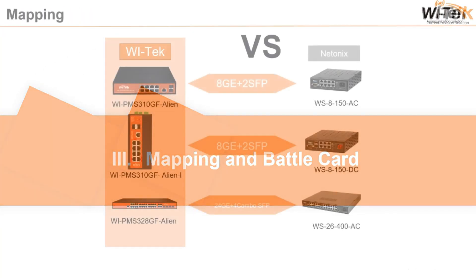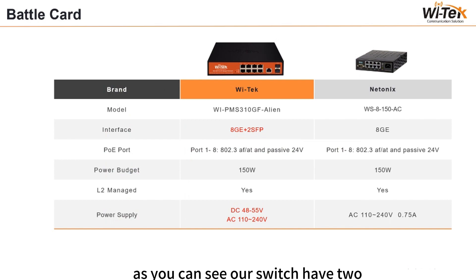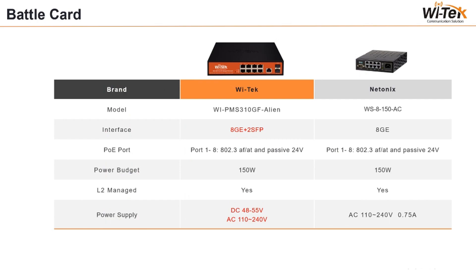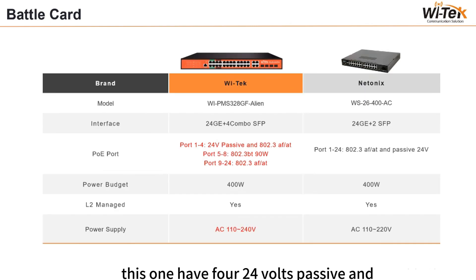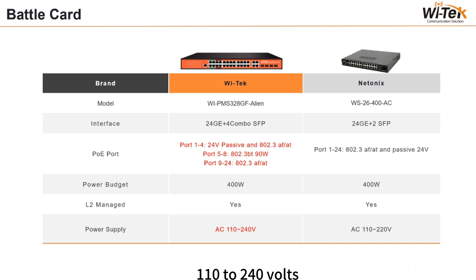Now let's look at the comparison chart. Our Alien series can be benchmarked against NetOnix. Our switch has two SFP ports for long-distance transmission and supports both AC and DC power. Compared to NetOnix, our model has two more ports, a power budget of 300W, and supports three power inputs. Working temperature is minus 40°C to 80°C, adapting to more environments. This model has four 24V passive and AF/AT 80W ports, four BT 19W ports, and AC 110 to 240V power supply.